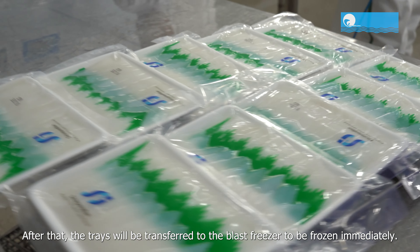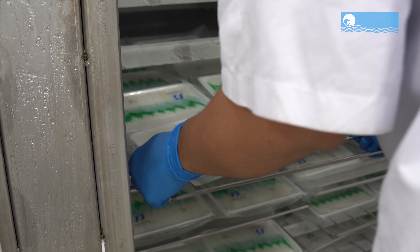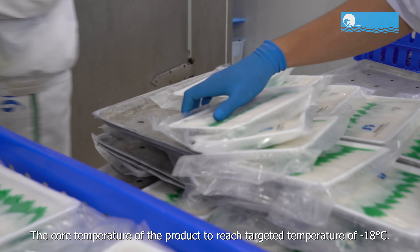After that, the trays will be transferred to the freezer to be frozen immediately. The core temperature of the product must reach the targeted temperature of minus 18 degrees Celsius.